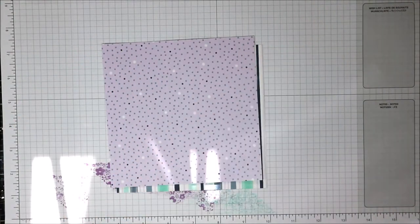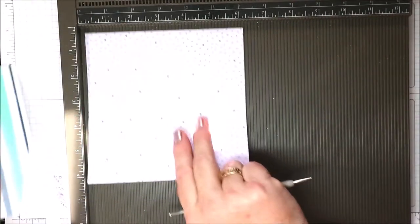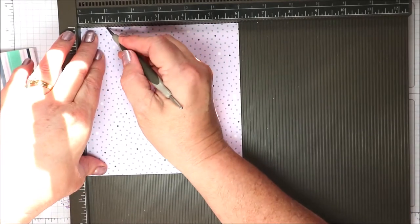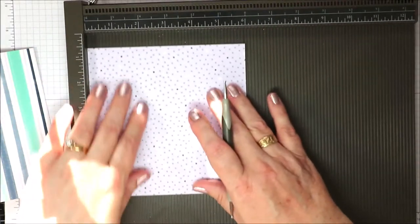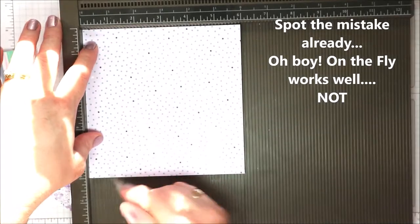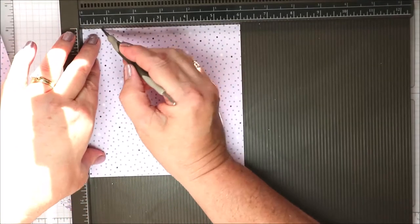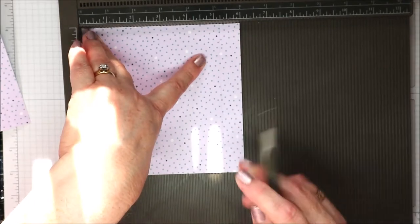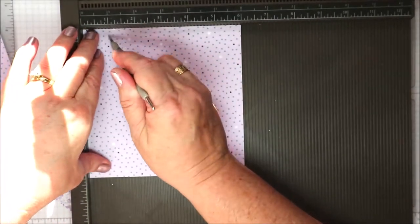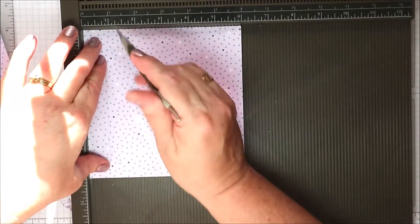I'm going to bring in my scoring tool and score these at one inch on three of the sides, and three quarters of an inch on the remaining score lines — three quarters of an inch and three quarters of an inch, the same here, and turn it around and score at one inch.